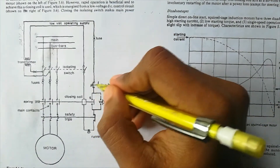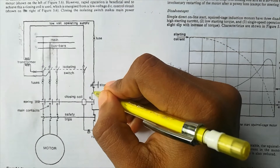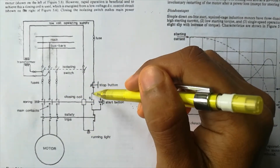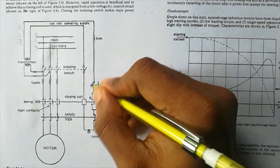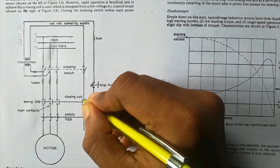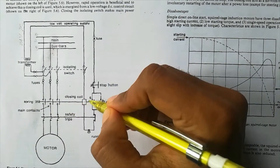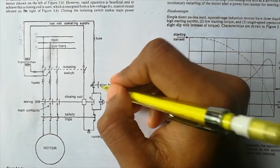When you want to stop, you push the stop button, which is also spring-loaded. When you push it, the circuit opens momentarily. With the circuit open, no supply comes through either path, so no current reaches the closing coil. The closing coil de-energizes, causing the linkage to open the main contacts. No power is available to the motor, so the motor stops. That is what happens when you push the stop button.